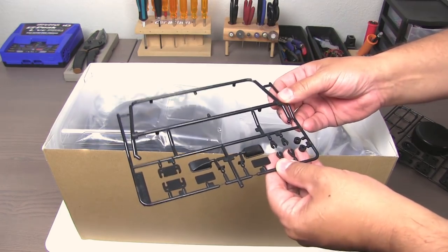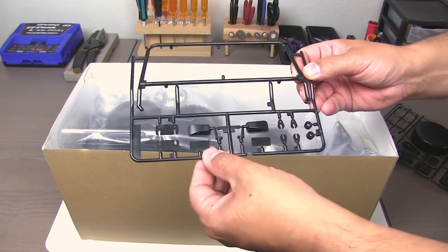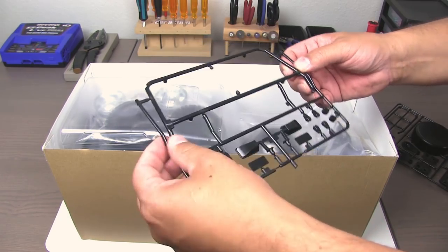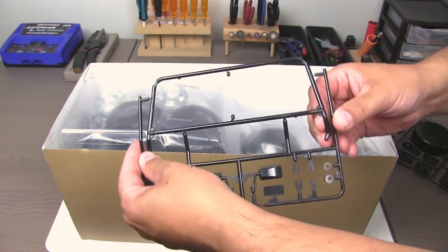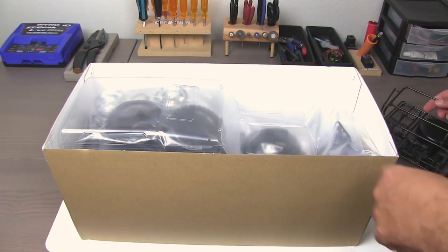More parts here — rearview mirrors, more clips for LED wire routing I imagine. This is the bar work that goes in front of the windshield, I think. But we'll figure it out with the instructions, of course.